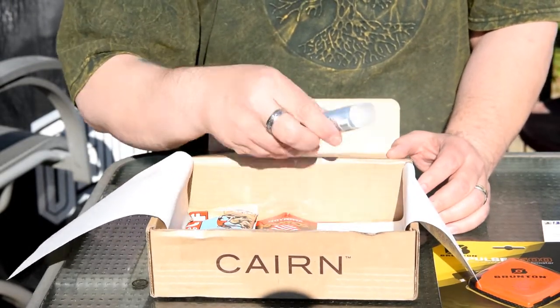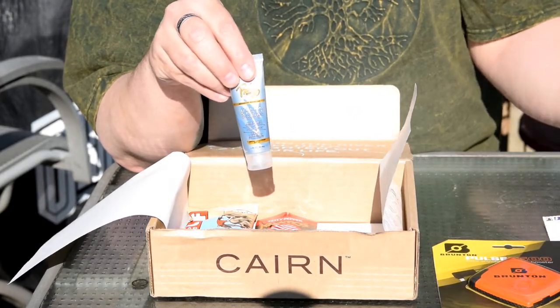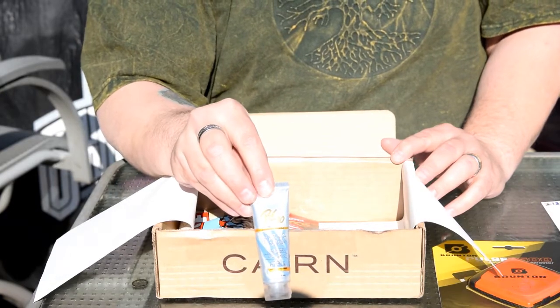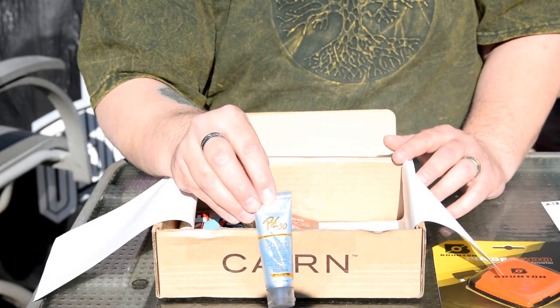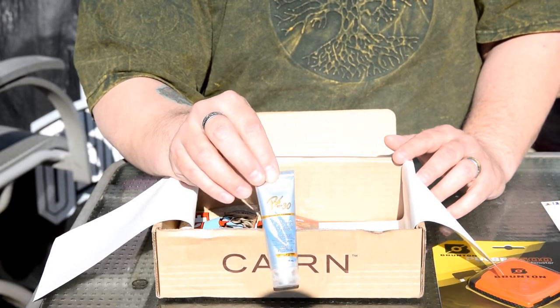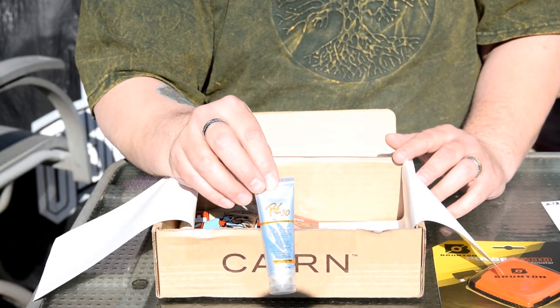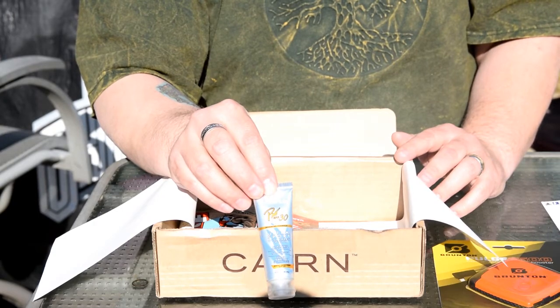Next thing we have is some Aloe Up Pro Ultra Sport SPF 30, one-ounce lotion. Basically it's aloe vera based, moisturizing, and sunscreen protection all-in-one. Comes in handy for being out all day in the sun.